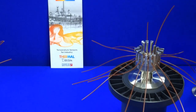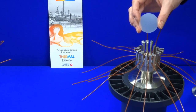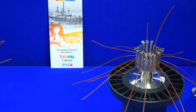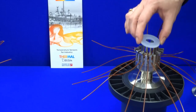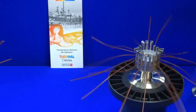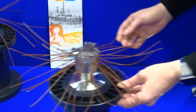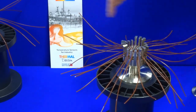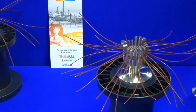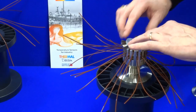If only 18 thermocouples are needed then go in with the blank seal and place it on the top. However, if you need more than 18 thermocouples then choose the ring with a hole in it and place it on the top. Once all 36 thermocouples are in place, introduce your blank seal and place it on top.